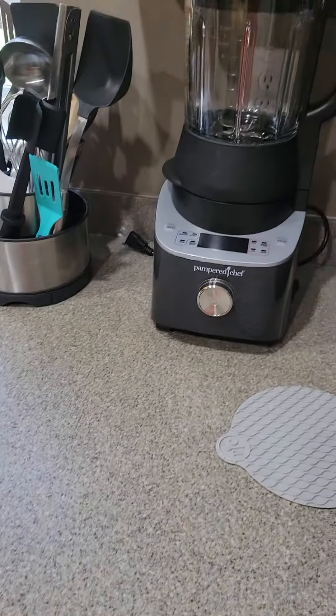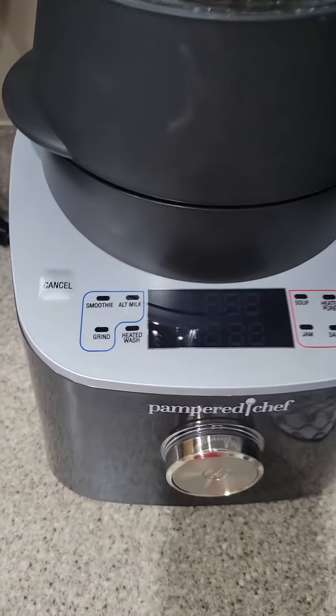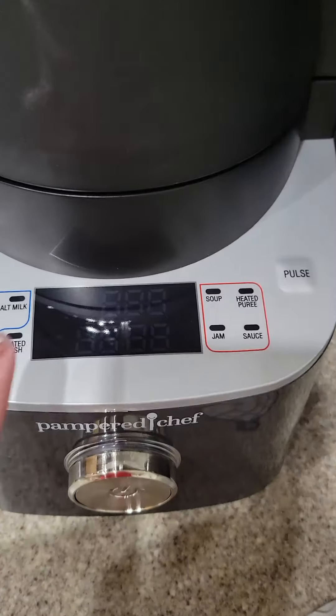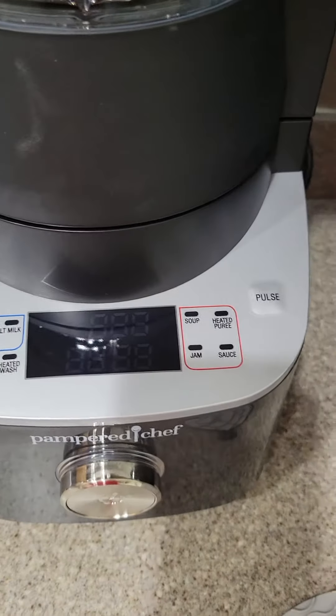And lo and behold, look at her. Is she not the prettiest little thing you ever did see? She's got all kinds of settings here for smoothies, alternative milk, you can grind, and my favorite is this heated wash, which means I don't have to hand wash this puppy — it does itself.